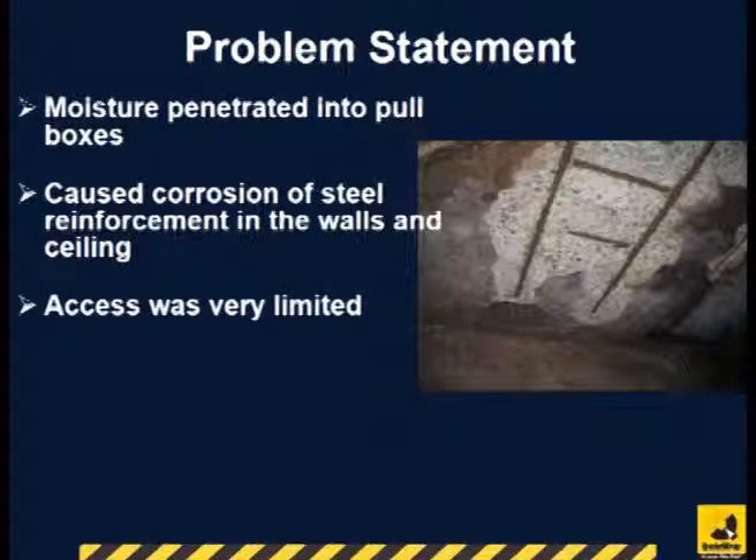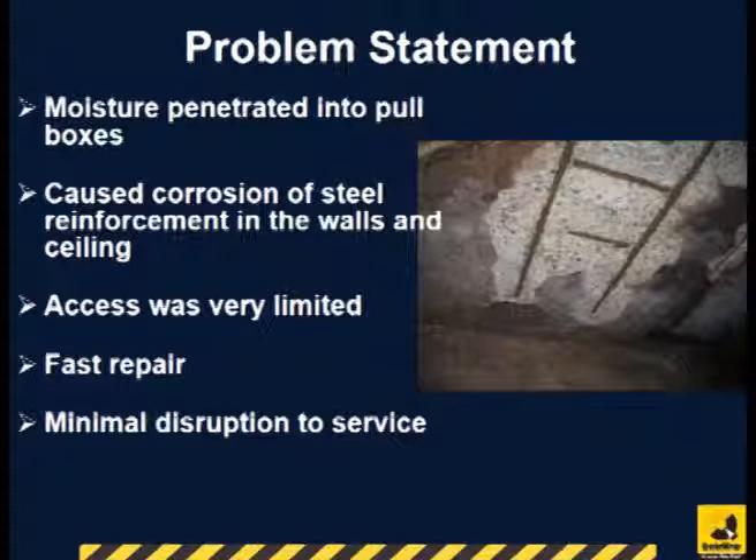Access to these pull boxes is only available through a small hatch, or manhole. The client required fast repair with minimal disruption to service.